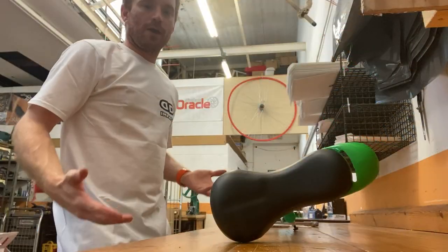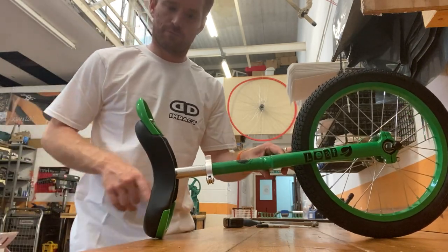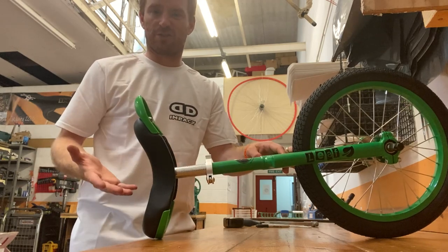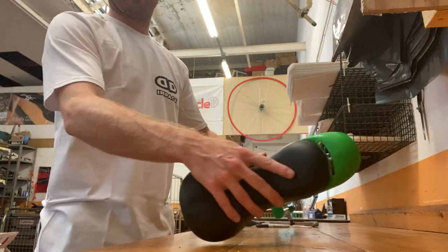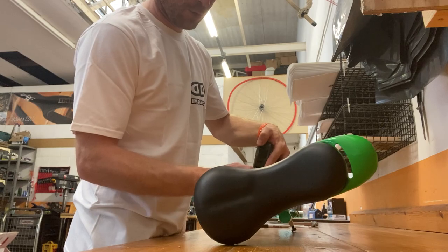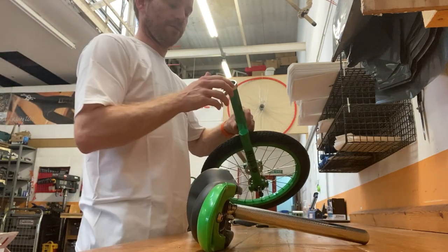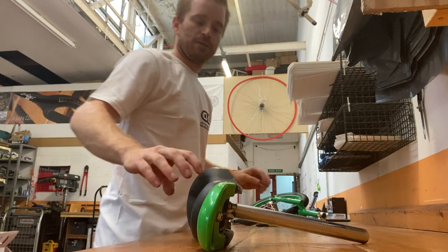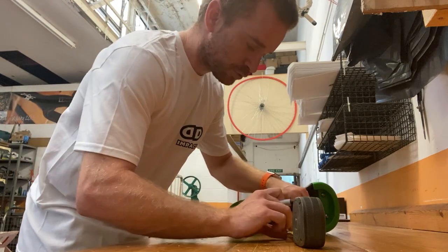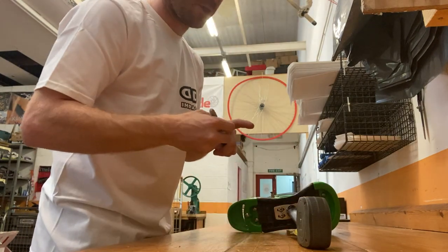So what we're going to do with this one is take this amount of seat post off the bottom so the saddle will go right the way down and touch the top of the clamp, making the unicycle as small as it can be. A quick way of doing that is to grab the tape measure and measure the bit that is protruding, which is about 70mm. Then open up the quick release, take the saddle and seat post out, and measure that 70mm up from the bottom of the seat post.